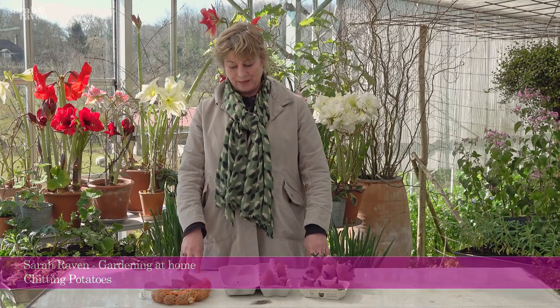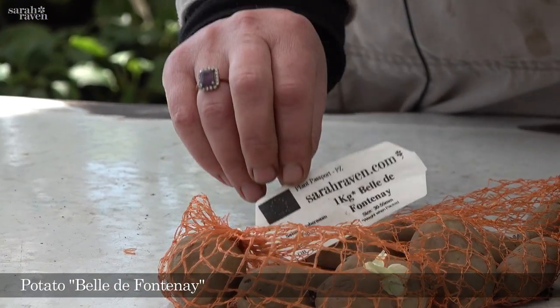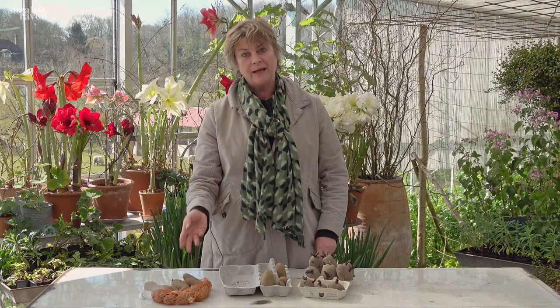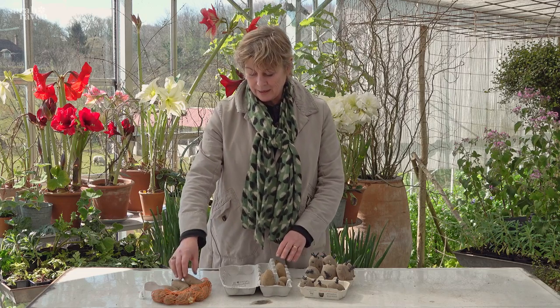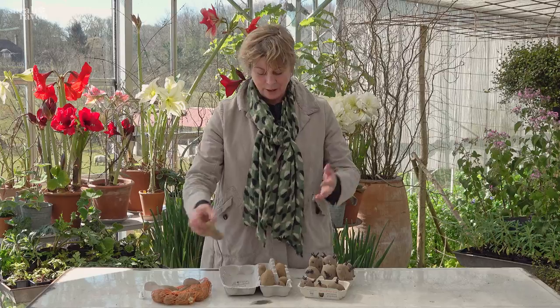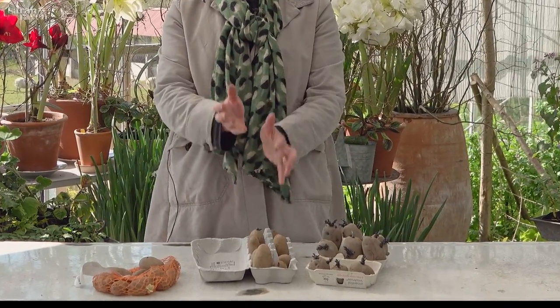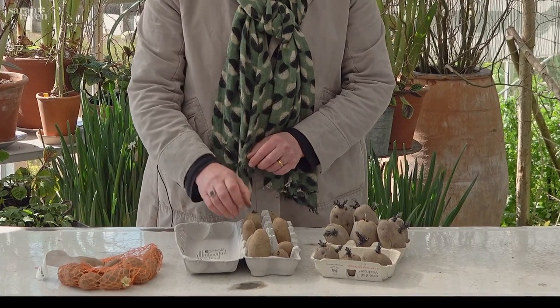I'm chitting my potatoes this morning. Belle de Fontenay — it's a lovely salad variety, really waxy, really delicious, and it's an early. It's the earlies particularly that you want to chit, and all that means is bringing them into growth a little bit earlier. I do mine in an egg carton — it's perfect because it holds them vertically, which is just what you want.